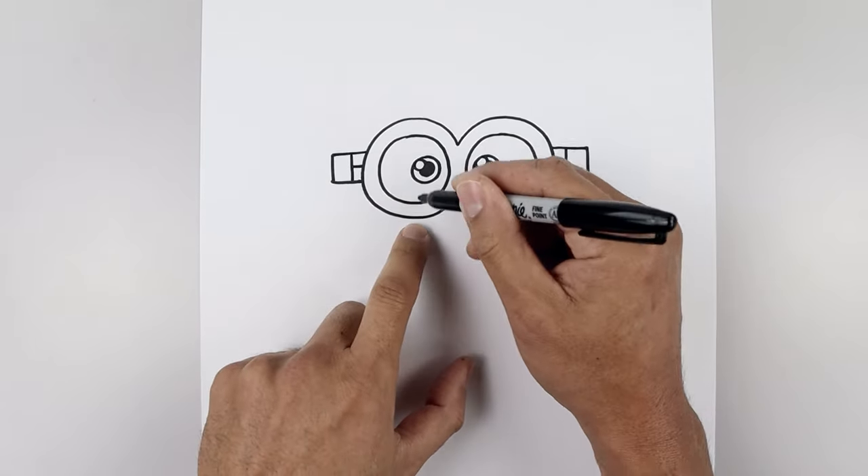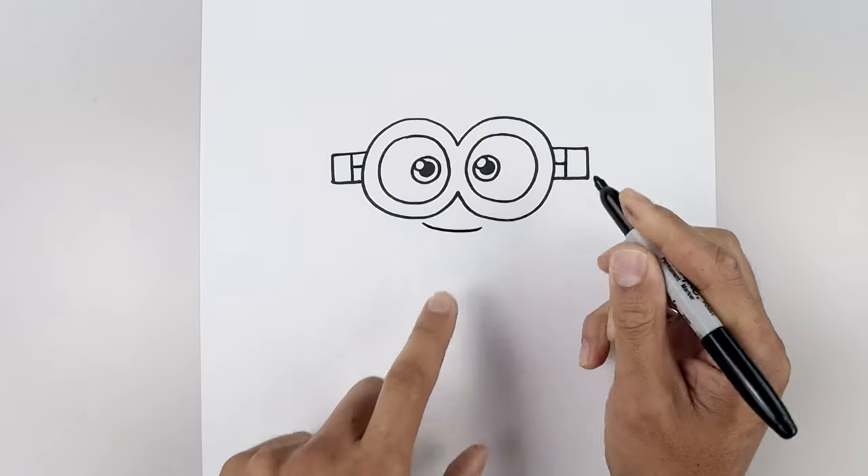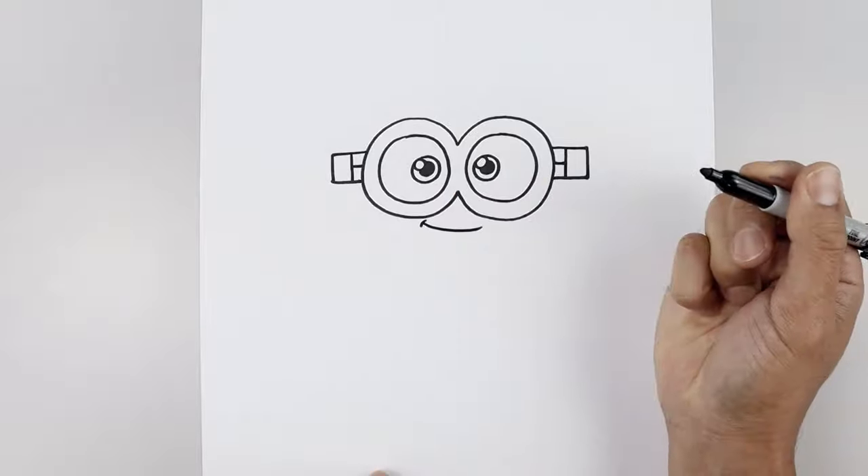Now I'm going to move down and draw on the mouth. Let's start underneath the left eye, curve the mouth coming down and across. Go back to the left side and add a bracket on the corner of the mouth.